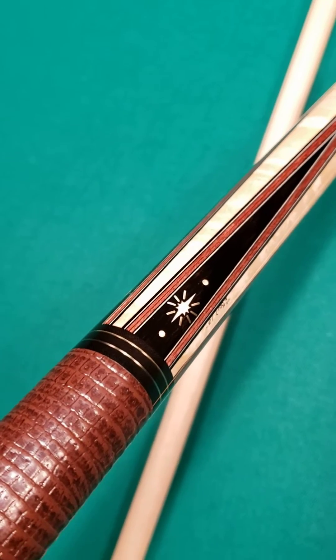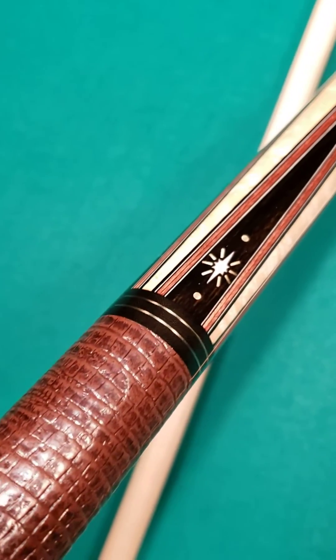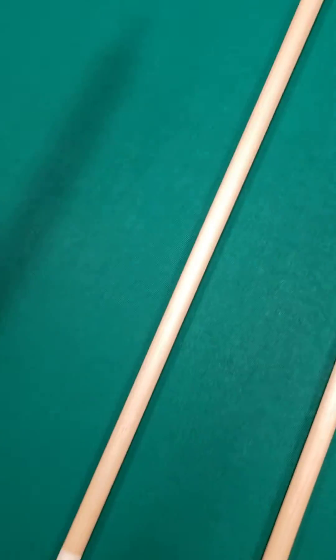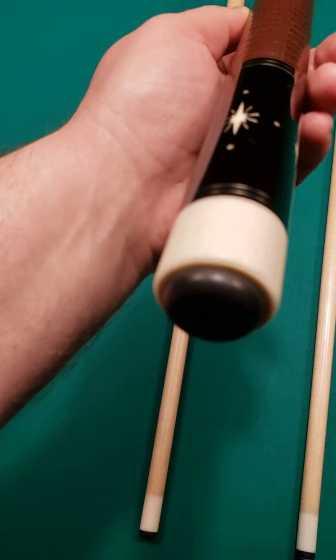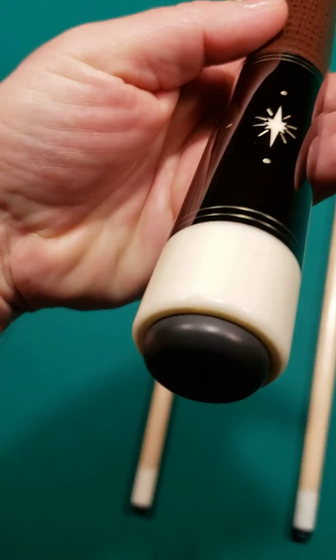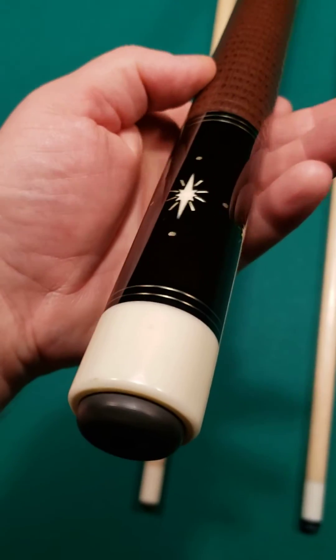Starbursts — white natural starburst in each point accented by silver inlays, double silver rings at all positions. Very nice. Highly figured bird's eye maple at the forearm, black ebony in the butt sleeve, and he finishes off the cue carrying the design of the starburst and the silver inlays into the butt sleeve.